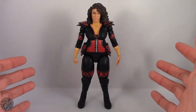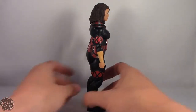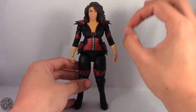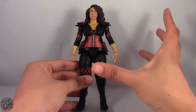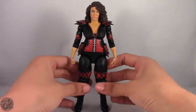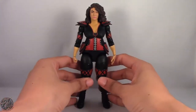Here we have Nia Jax posing out of the packaging. Let's get a good 360 of the figure. Right off the bat, I'm really liking this figure. I'm really glad they were able to make a Nia Jax — they just nailed it perfectly. I'm actually surprised she came in a basic wave, because with as much sculpting that went into her, you'd expect her to be part of an elite series.